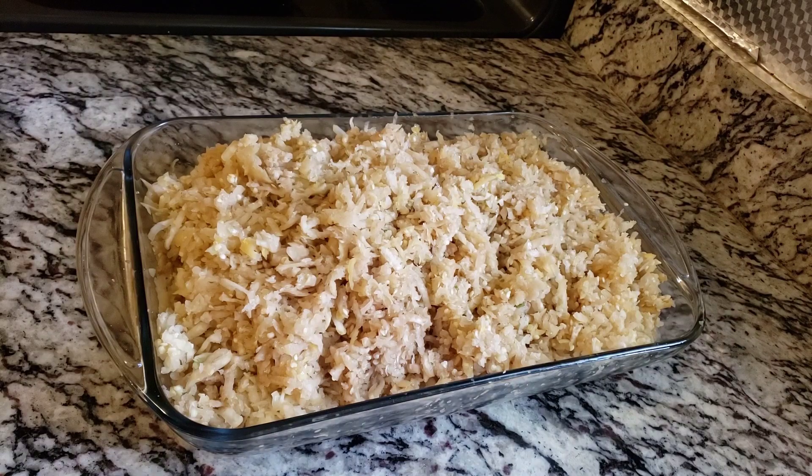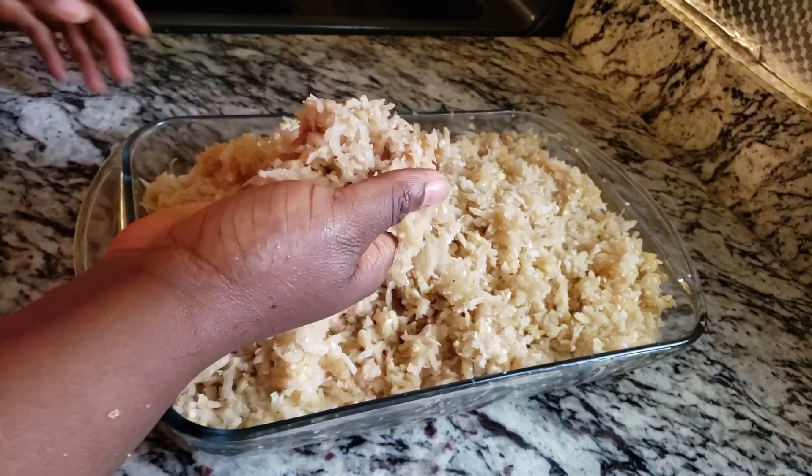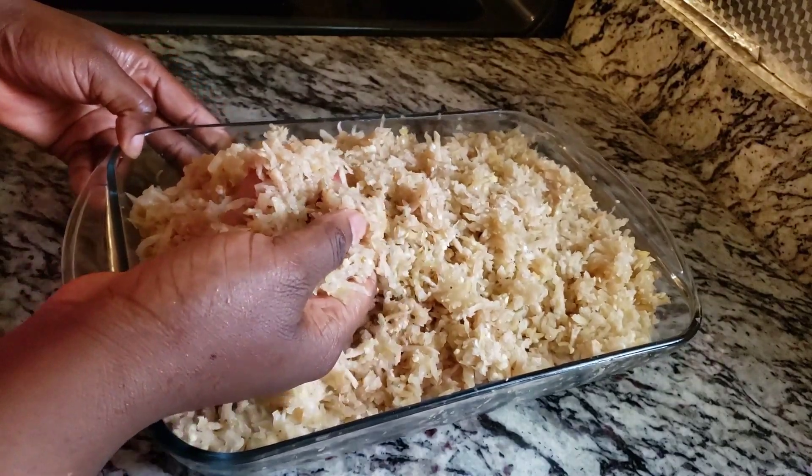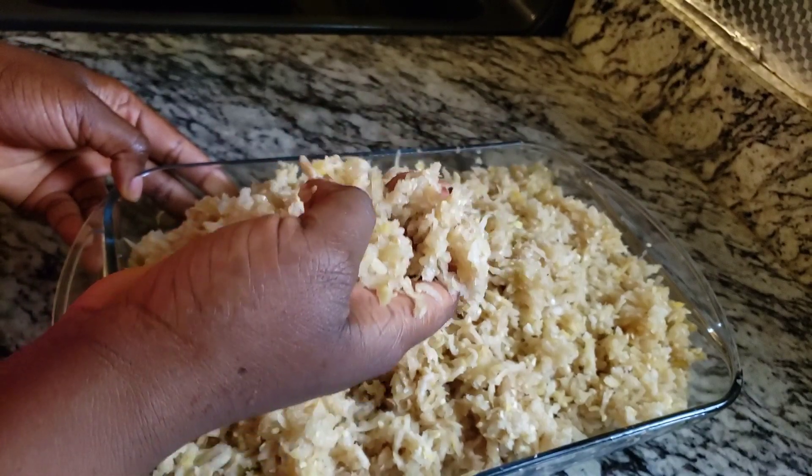Our eggplant has all been grated. See how small they look — this is how I wanted it to be so that it would be easy for me to cook and won't take too much time.